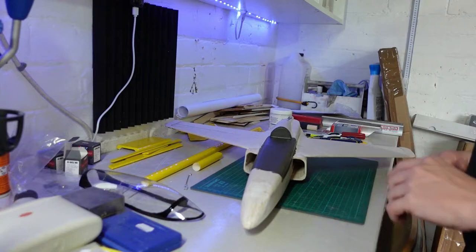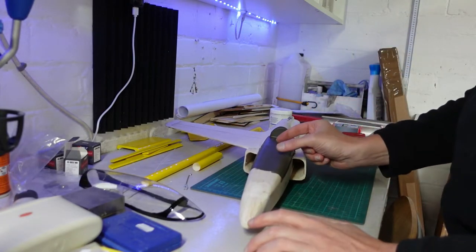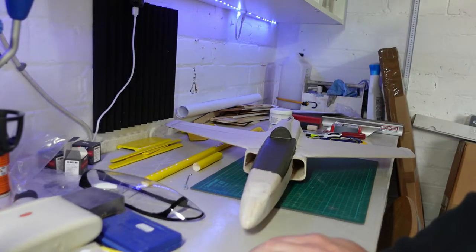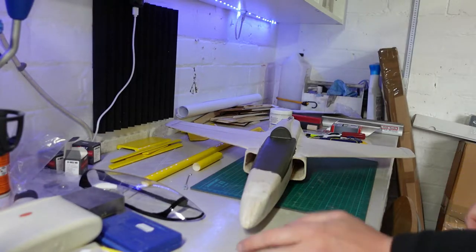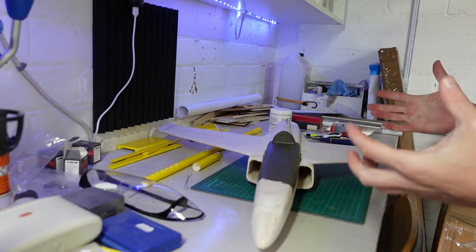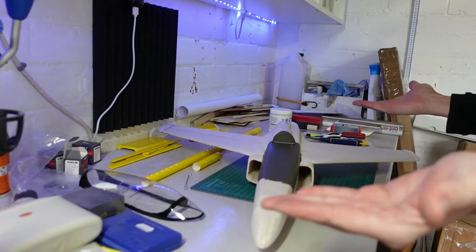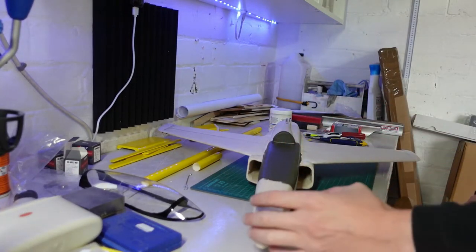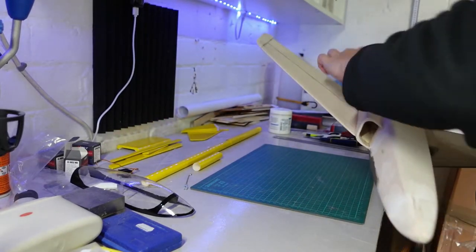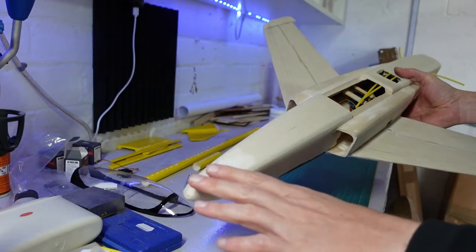I haven't detailed the cockpit — I'm not putting pilots in, I'm not always a huge fan of pilots. But I have got something to do to this area with the radio gear which should make it look better than leaving it completely plain — there's going to be a few flashing lights in there, so it should look quite good. I spent about half an hour last night just staring at it, figuring out how I'm going to cover it. I've actually numbered the areas with a pencil — that's the order I've decided to do it in.